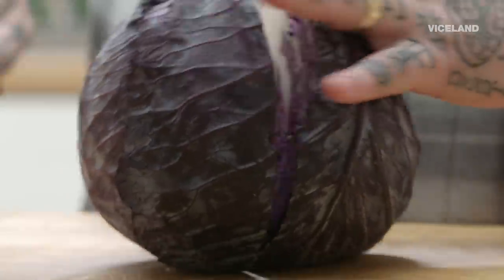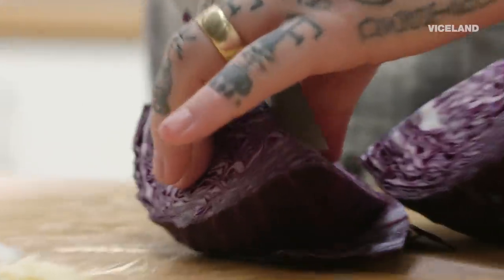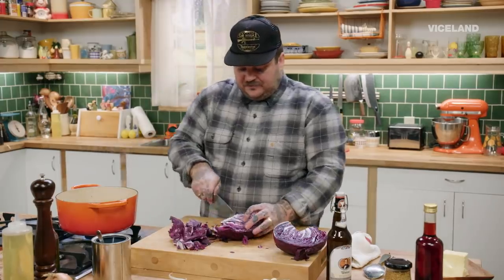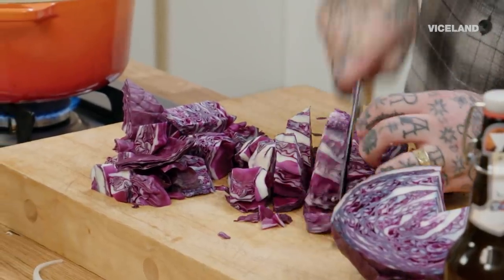It's always, what's that je ne sais quoi? It's that one little thing in those dishes that really just takes it above and beyond. I'm gonna quarter the cabbage, and then I'm gonna cut each quarter into half. We have a little bit of time because I want those onions to caramelize and cook out. Just cut your cabbage into nice big chunks.